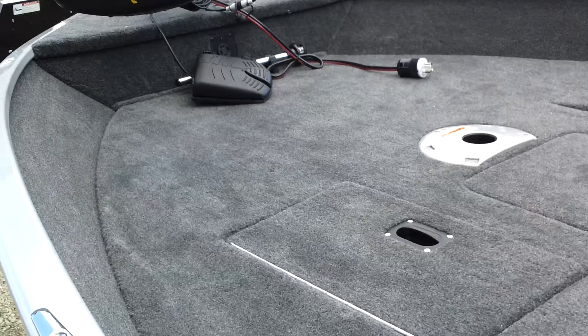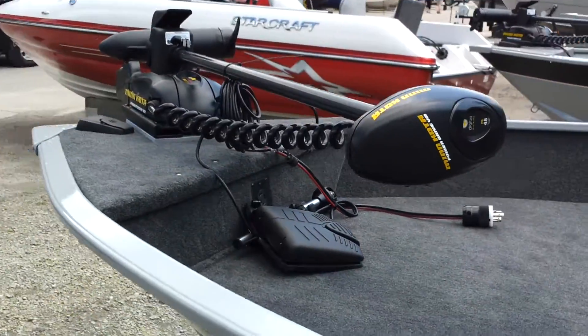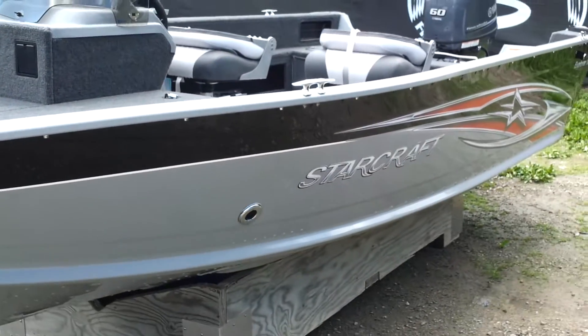Huge casting deck up front. Comes with an electric trolling motor. This boat will be in the showroom shortly. This is a brand new model for Starcraft this year — it's the Explorer side console.